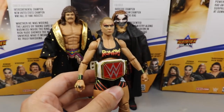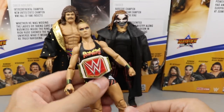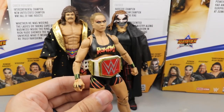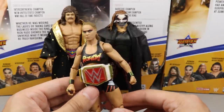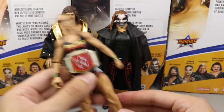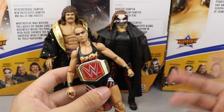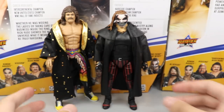Coming in at number three is Rowdy Ronda Rousey. She's a fantastic figure — I love the head sculpt, the black attire, the double jointed knees, the feet, everything. It's definitely her best elite to date and a super fun figure to pose around. She didn't come with the most accessories and has a repainted reused head sculpt, but she's solidly in the middle ground — better than fourth, just not quite top two.